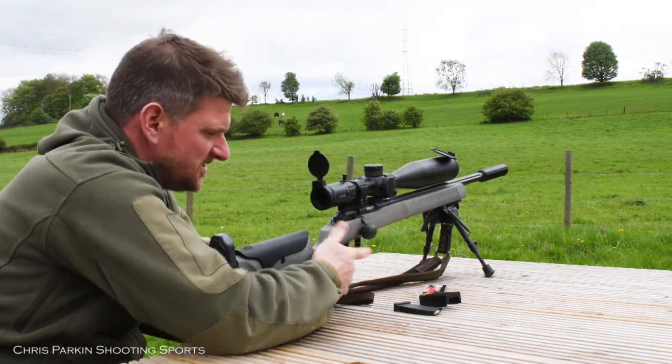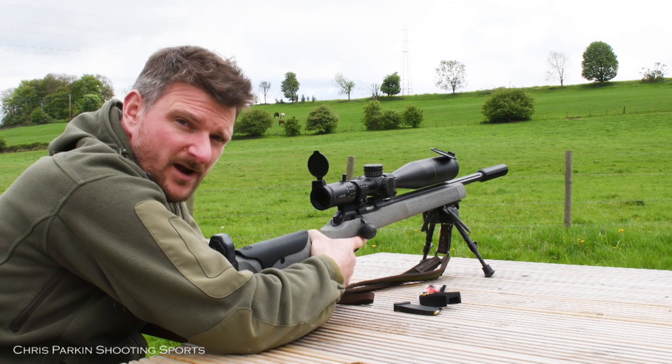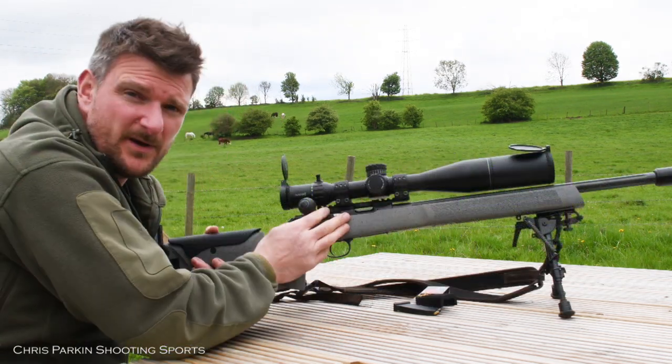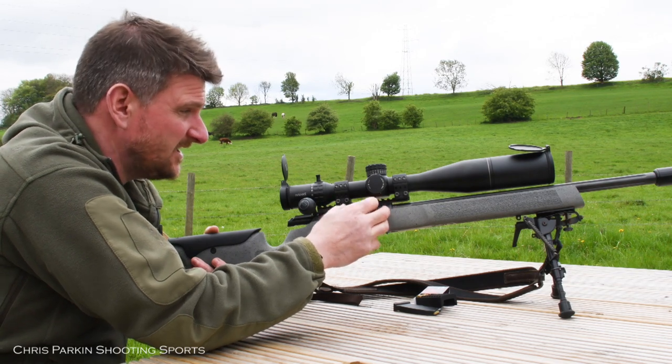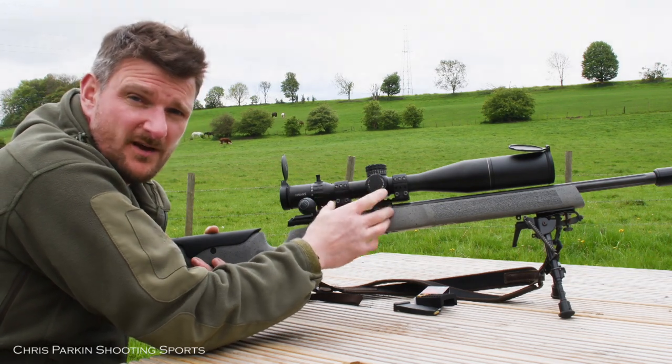The larger grip means you can put your thumb over the top or thumb around the side. Having a Picatinny rail — whether it has extra elevation built in or not — makes it far easier to add larger target scopes or night vision units.